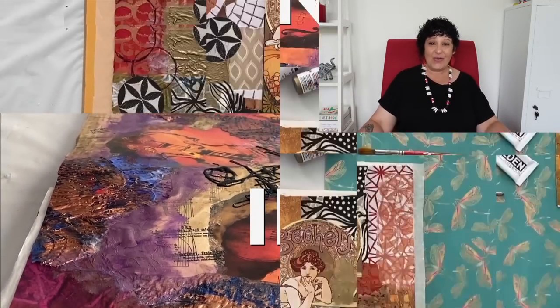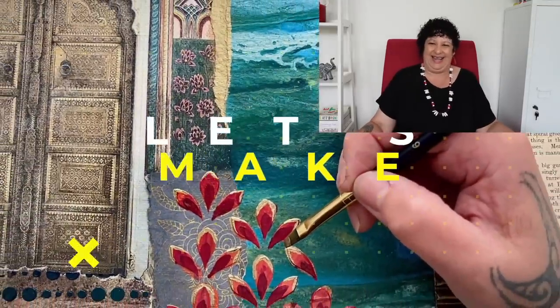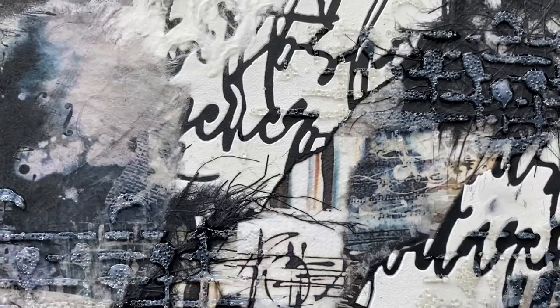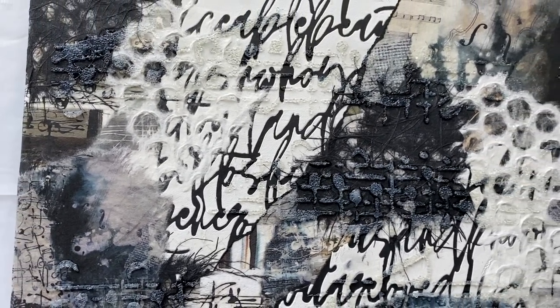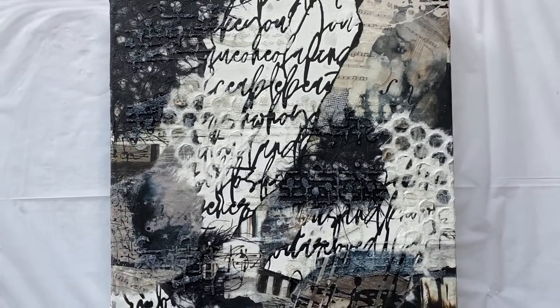Welcome to the studio. It's Froyal here. Thanks for joining me, it's going to be so much fun. We're jumping straight into it today, and we're creating a beautiful black and white mixed media collage on canvas. It turned out absolutely glorious and I can't wait to show you.